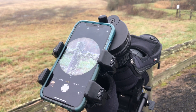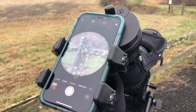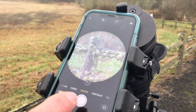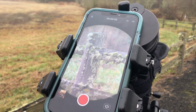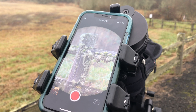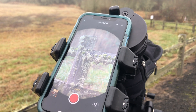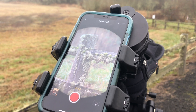Now you're ready to digiscope. We recommend starting on the lowest magnification. You'll notice in the photo setting how much vignetting you have. But interestingly enough, in video there's typically quite a bit less. We recommend for beginners you start with video. Many people use the 4K setting and then simply extract still images. As you get better, you can progress up to higher magnifications and start to learn to take still photographs.